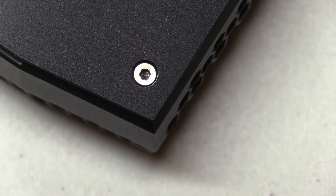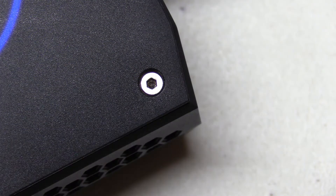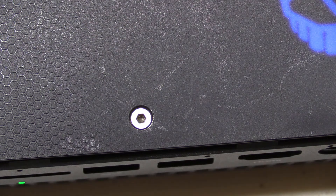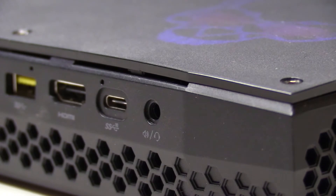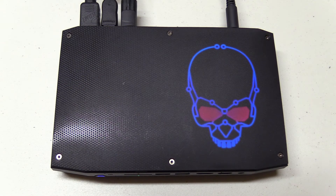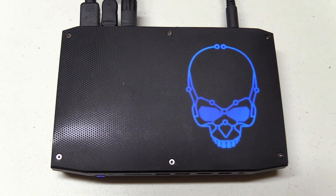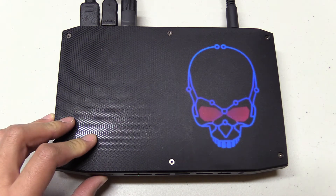If you ever need to open up the Hades Canyon NUC, you'll need an Allen key — or what some people call a hex key, same thing. You'll need to open it up if you've got a bare bones kit so you can fill it out with RAM and a solid state drive, and you'll also have to buy an operating system. Personally I'm not into building my own PC, so I'll go for a bundled version that has everything already sorted. It's pricier and can cost anywhere up to $2,500 depending on the specs. Regardless of whether you get bare bones or bundled, you'll still be getting an Intel 8th generation processor with integrated Radeon RX Vega M graphics.